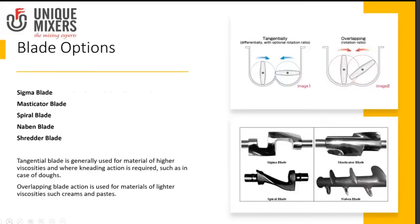The sigma blade mixer, also called a double arm mixer, comes with many blade options. Beyond the sigma blade, there is the masticator blade — used when material is elastic and sticky and could adhere to the cavities of the sigma blade. The masticator blade is more solid with no cavities, allowing no sticking and handling higher viscosities. There is also the spiral blade, a lower shear option compared to the sigma blade, and the naven blade, which is extremely high shear. In the food industry, the sigma, spiral, and masticator blades are applicable.